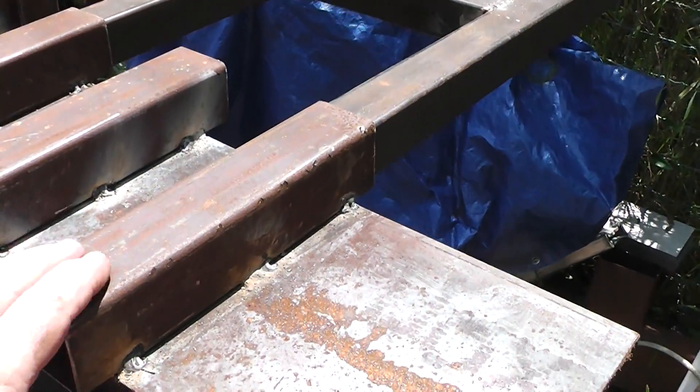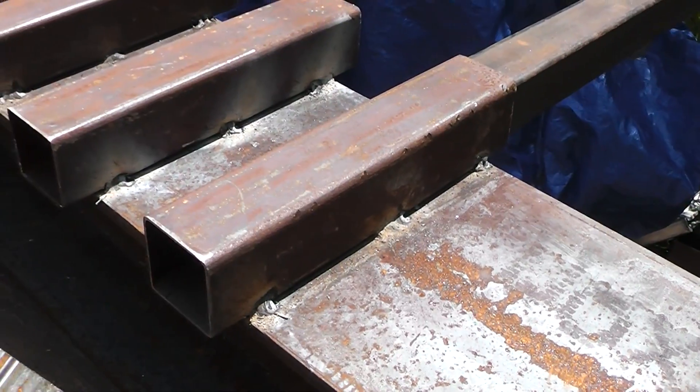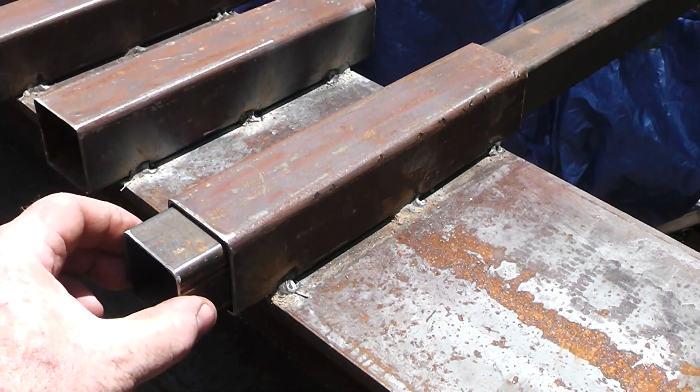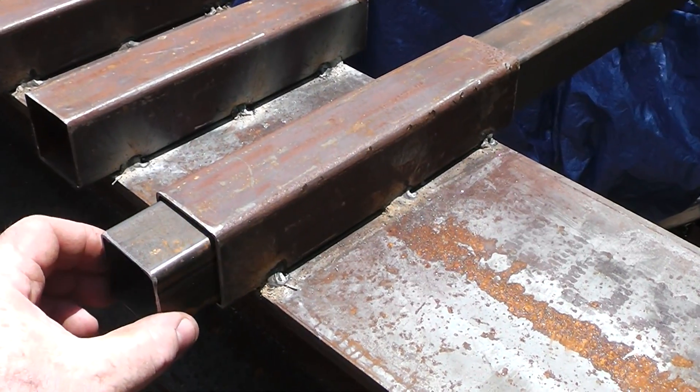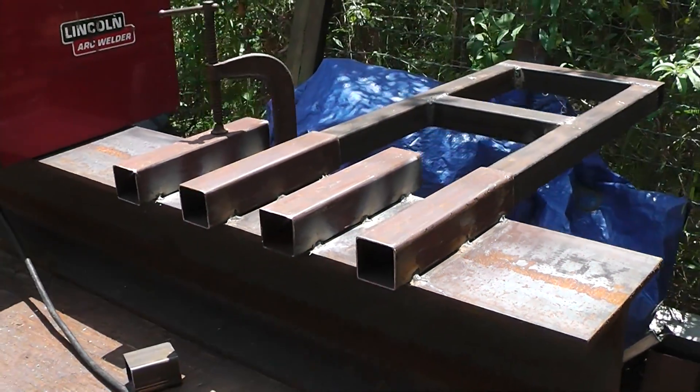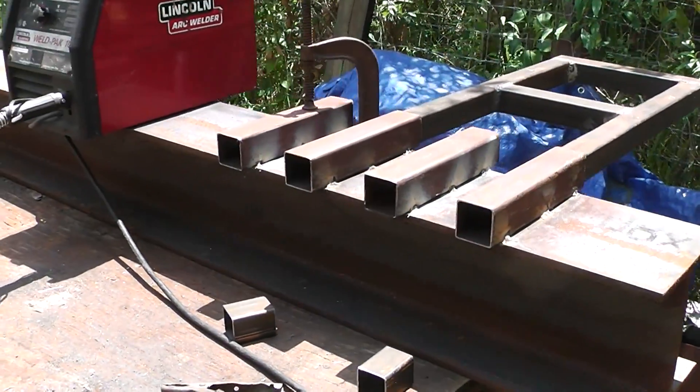I just want to say that this is 2x2 14-gauge square tubing, and this is 1 1/4" 14-gauge square tubing, and it nests in there really nicely. And it's really strong — that's what I use to make the tall jack stands for the shipping container.